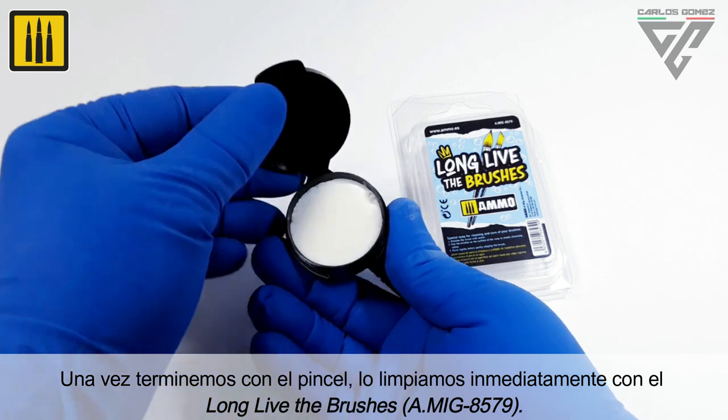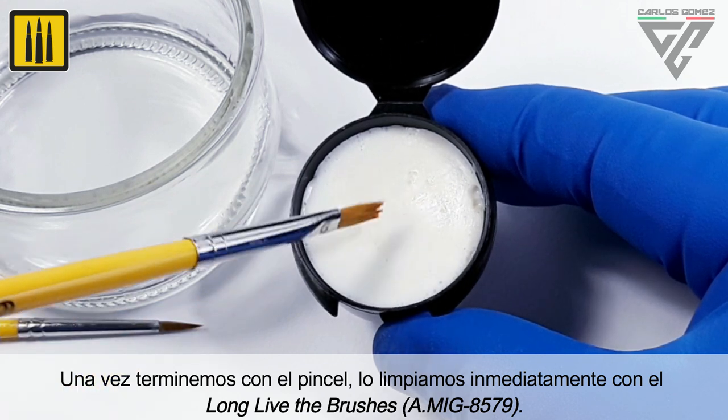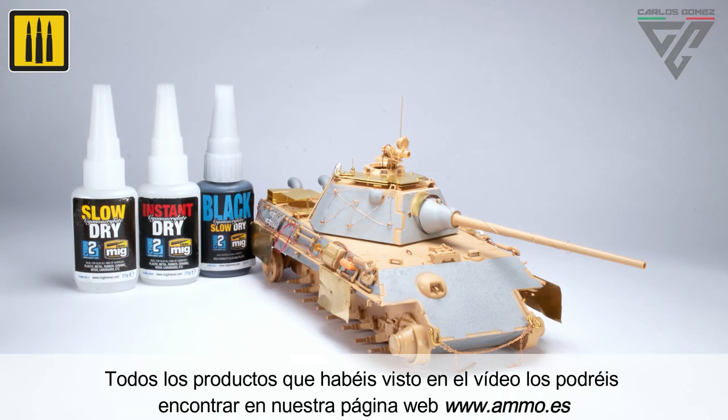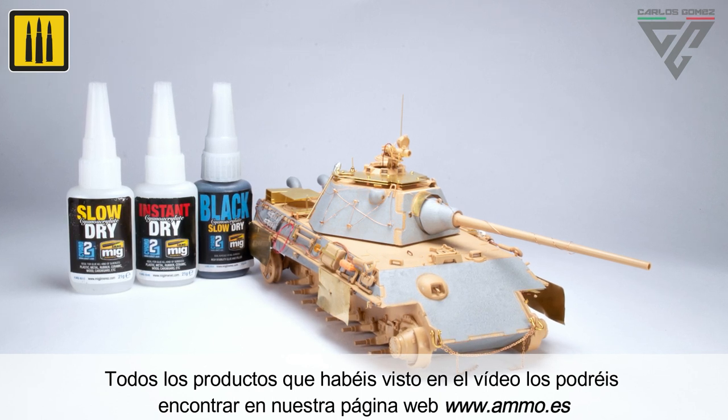Once finished with the brush, it should be cleaned immediately with Long Live The Brushes Soap and Brush Preserver. All the products shown in the video can be found on the Ammo website at www.ammo.es.